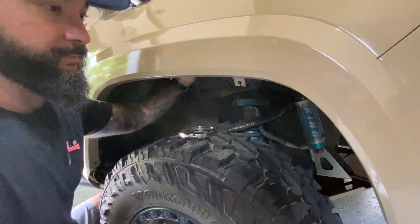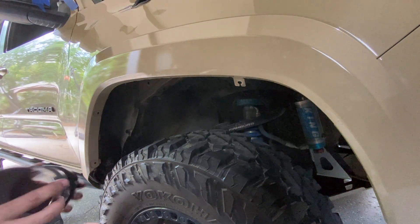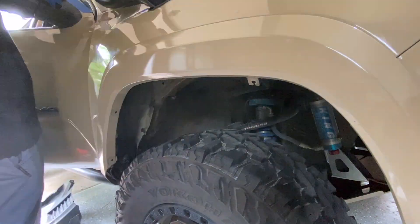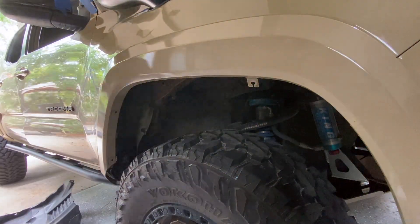Right here I'm doing a lot of back and forth test fitting — pulling, pushing, massaging things into place. I want to make sure I have a good tight seal all around, so just be prepared for that. A lot of back and forth checking and testing to make sure it all looks right.